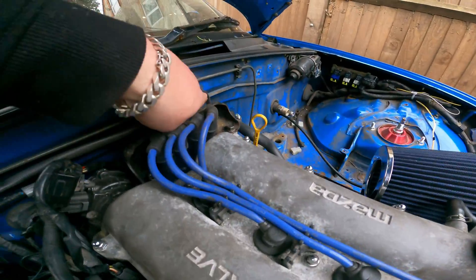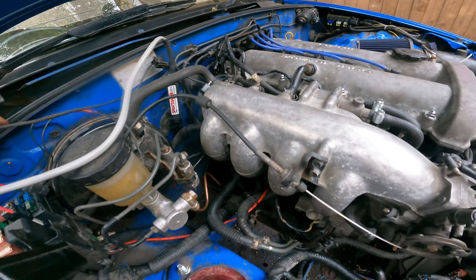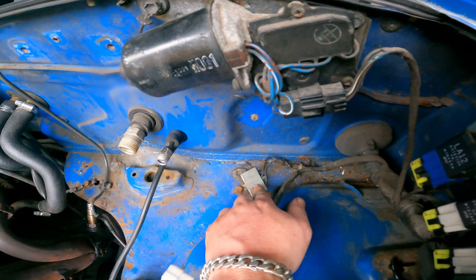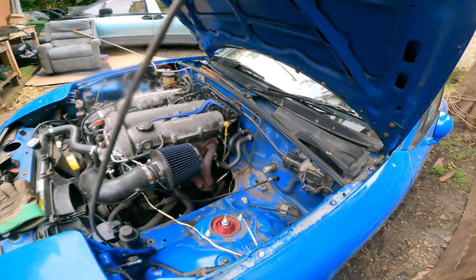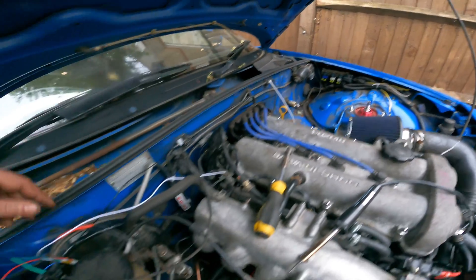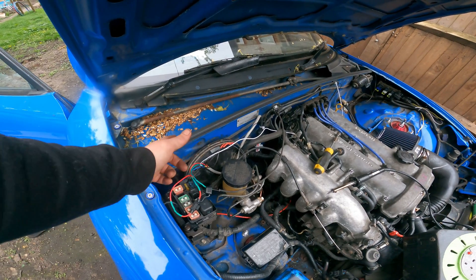Once the sensor is in, we can connect things up. Getting live from here as explained, engine block grounding here, the cable to send signal to the ECU — and the last thing needed is the ECU ground, which is right there. So we don't actually have to run any cable through the firewall. Connected the block ground, signal to the ECU, and still need to get a fuse in there — and it's all installed.